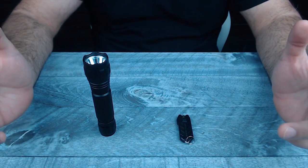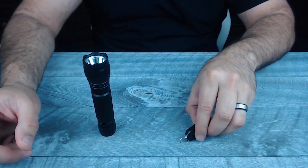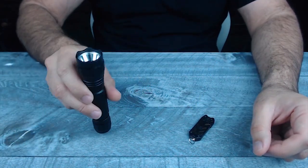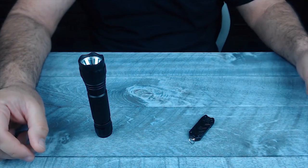Have you been looking for a small, super bright, everyday carry flashlight, but want something a little bit bigger than your typical keychain light, but don't want to carry something as big as this? Well, this light might be perfect for you.